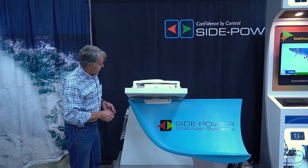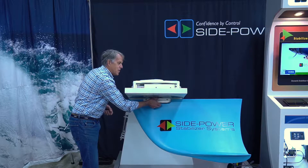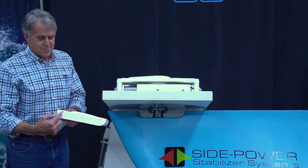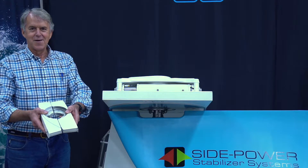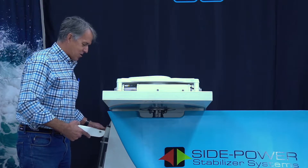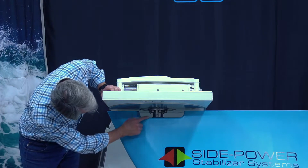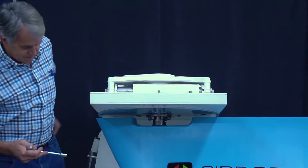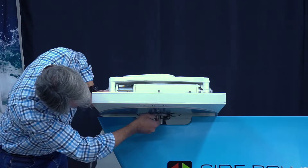The first thing we do is to remove the clamshell covers. There's one on either side of the fin — it protects the shaft a little bit and provides a little bit better hydrodynamic flow. I already removed the two screws that marry the two halves together, so they're just two pieces that come together. And what I'm looking at now is a hex-head screw. I just happen to have a ratchet here — it's 13 millimeters.